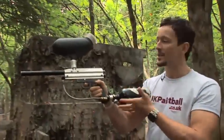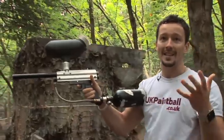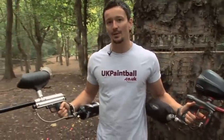As you can see, this is a cheap rental gun and you can probably get about five, six balls a second out of it. They still shoot pretty good. These are the two main types of paintball guns and that's how to shoot them both quickly.